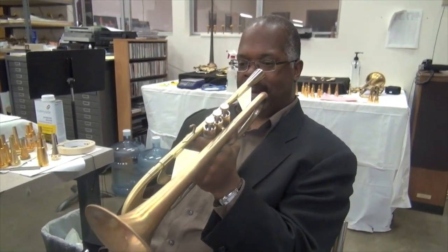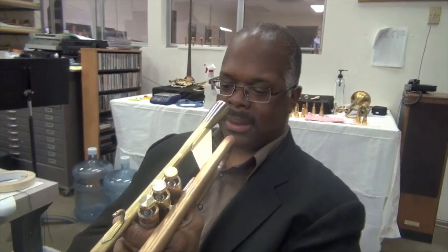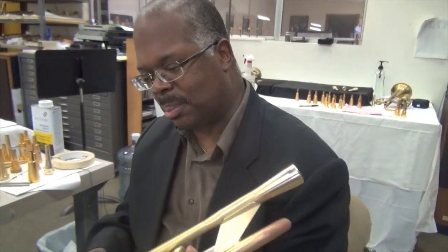I'm barely touching the instrument. Barely touching it. Every note is right there, man. Comes out pretty good. My goodness, man. That is just unbelievable. Yeah, crazy.